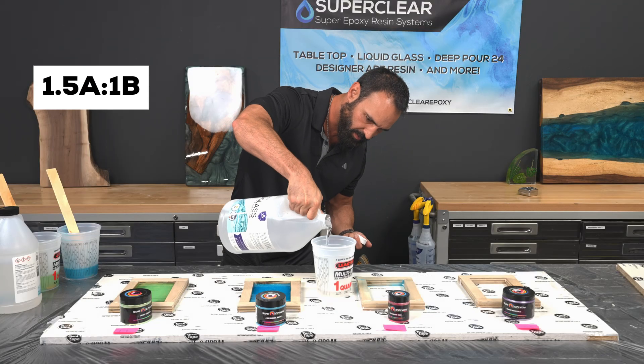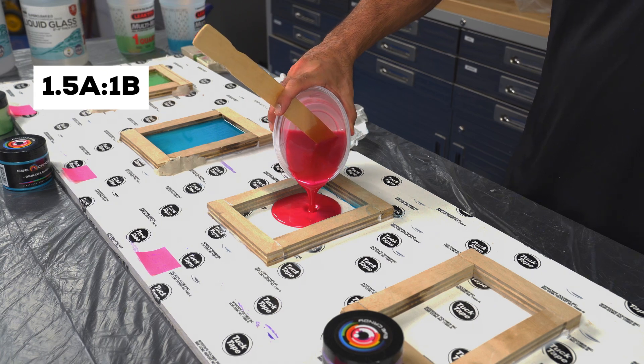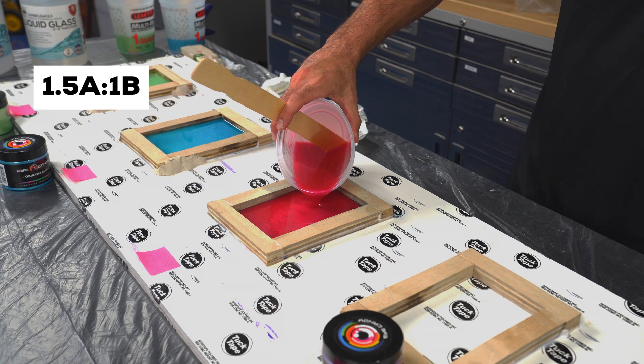Next, we tried something that's actually pretty common — a slight error: 1.5 parts resin to one part hardener. The color looked great, the pour was smooth, but would this slight miscalculation make a big difference? You'll find out soon.